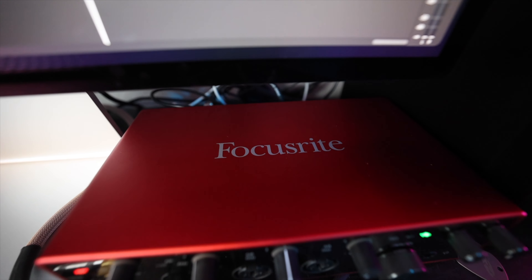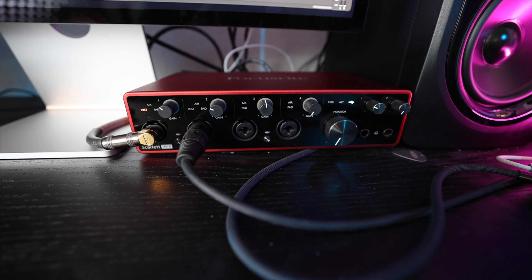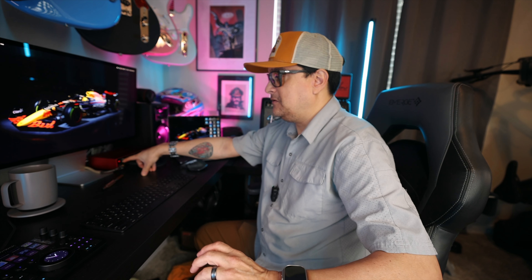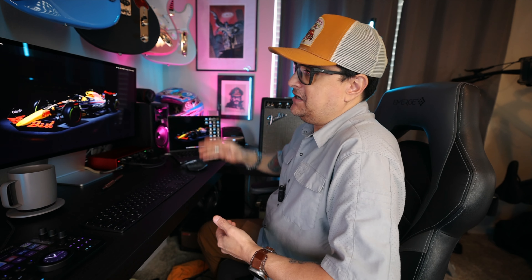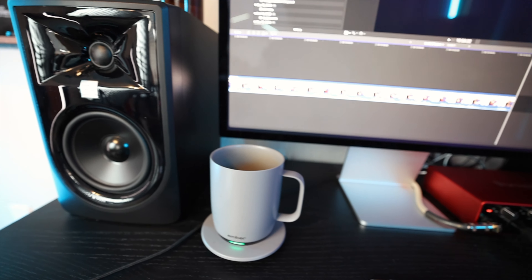For recording, we have the Focusrite 18i8 USB interface. I like it because there's a lot of connectivity. On the front there's a quarter-inch input that goes to my Tonex pedal board — for guitar people, I have a pedal board down there with the Tonex on it. The other input goes to the Fender Tone Master Princeton. Those are the two setups we currently use for all our recording, and it's been working very well.